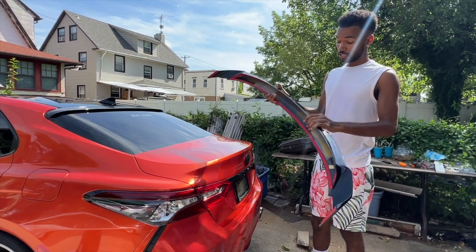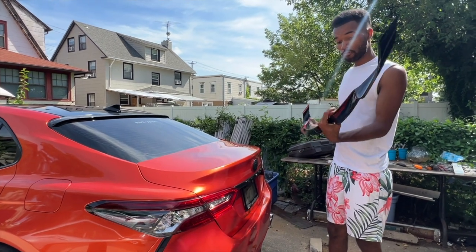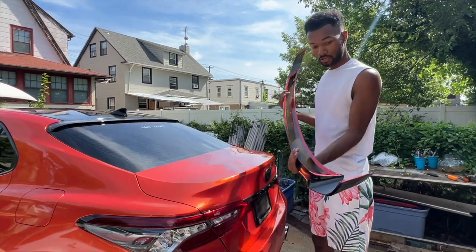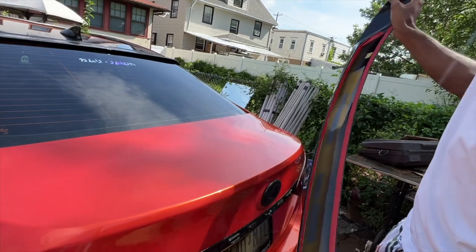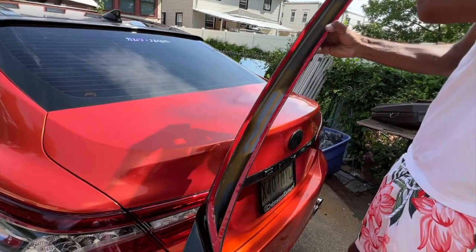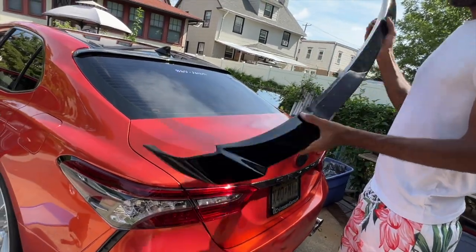It is a really nice spoiler, it is expensive, but if you want to be different you gotta pay to be different. I've got the 3M tape on the side right here where the little wing is on both sides, and then like the other spoilers, I've got 3M tape going on the inside in the front lip. All right, I'm going to install this real quick.